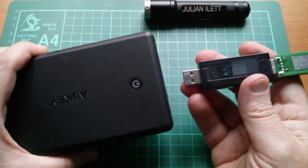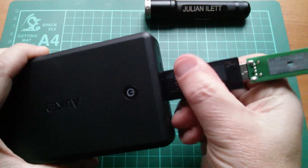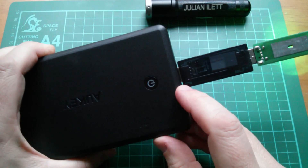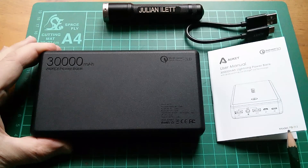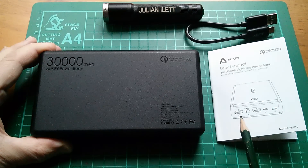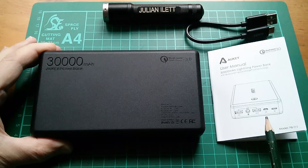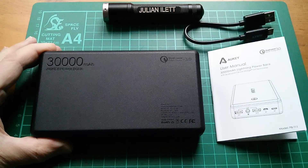One thing I've noticed about this power bank is that when you plug in a load, it doesn't automatically switch on — you have to manually press the button to switch it on. So that was a quick look at Aukey's PB-T11 power bank: 30,000 milliamp hours, that's 30 amp hours. It has two USB output sockets — one is Qualcomm Quick Charge 3 compatible — two input sockets, one micro USB and one Apple Lightning, and it's supplied with a very short USB Type-C cable.